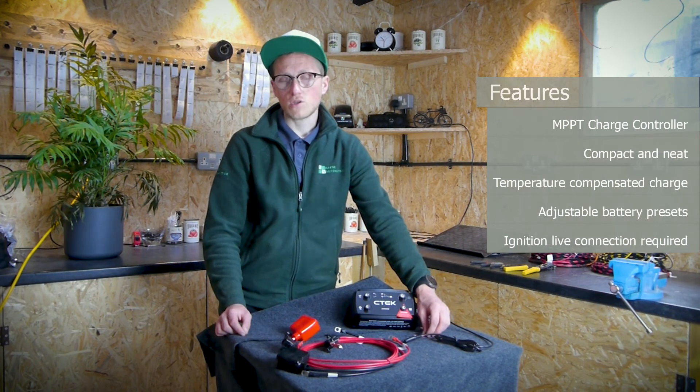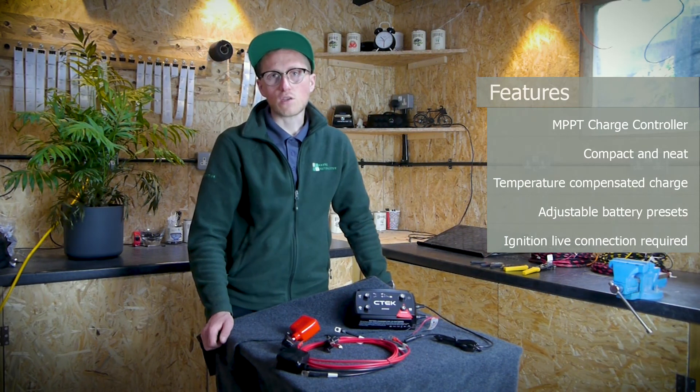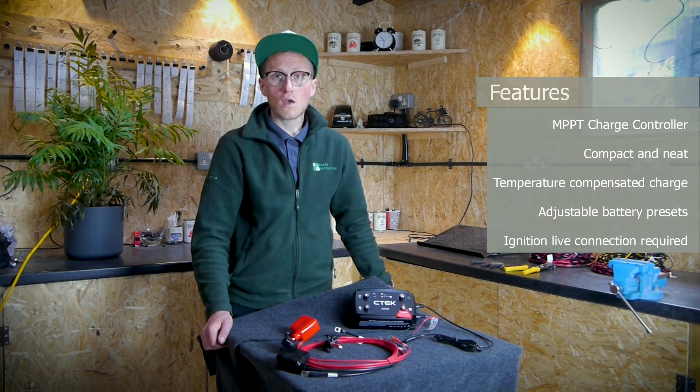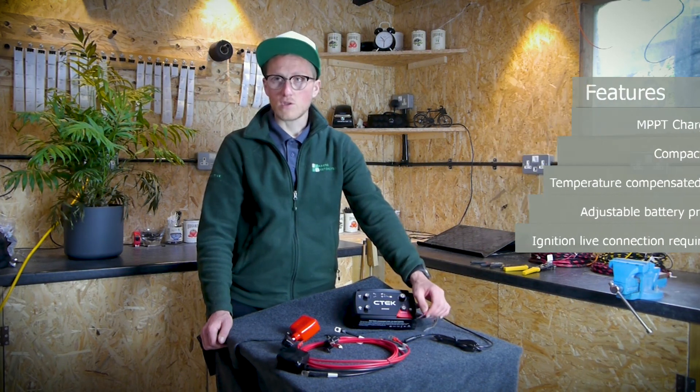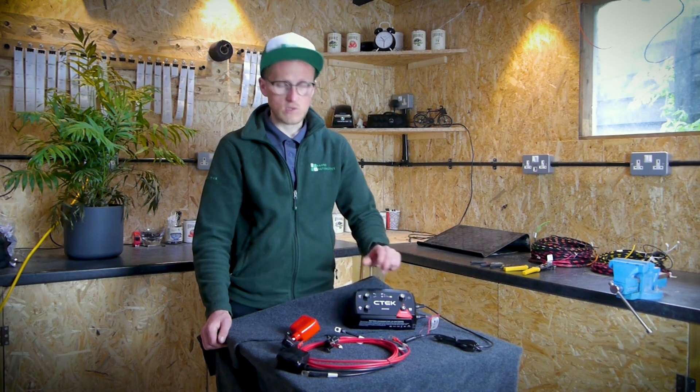This charger is also suitable for vehicles without a smart alternator, although it's not essential to use it in that case. If you are using it in a vehicle without a smart alternator, just leave this red wire also disconnected with the blanking cap on, and install it using just the terminals on the top.